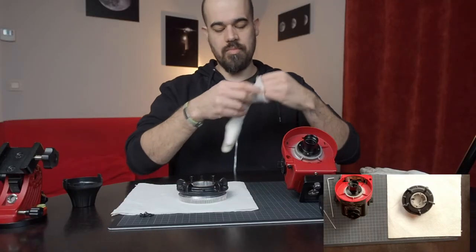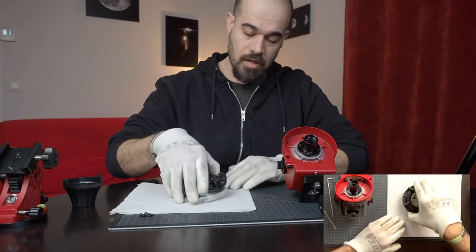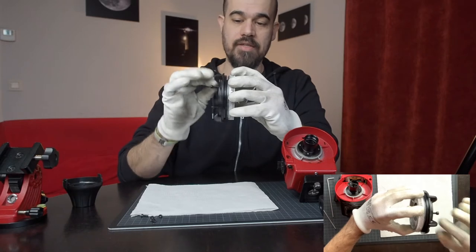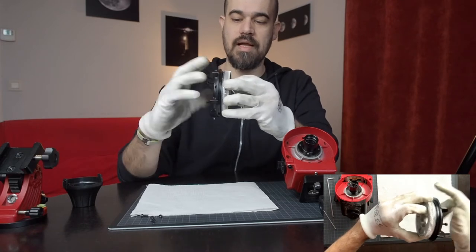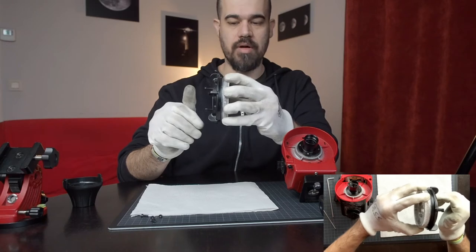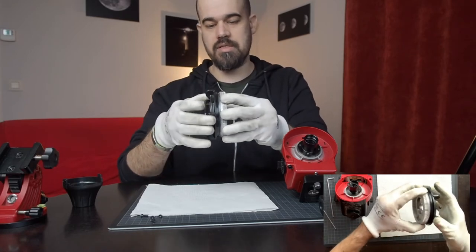Before things get too messy, let me grab some gloves so I don't put too much grease around. I want to illustrate how the clutch works. If I grab and hold the ring gear and the clutch is released, then I can still spin my payload. But when I tighten the clutch up, then I cannot move the payload anymore with respect to the ring gear — so the clutch is engaged and now I can track. How did I engage the clutch? How did I couple the payload to the ring gear? The answer is simply friction.